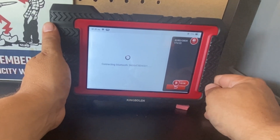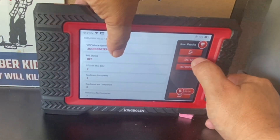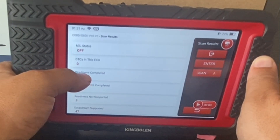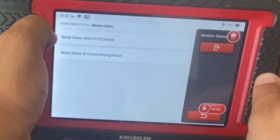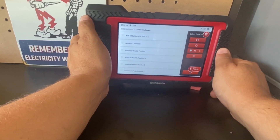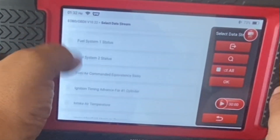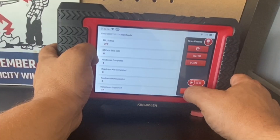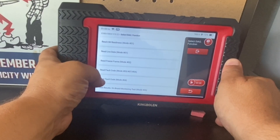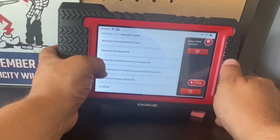We'll look at live data and how many fields we get in OBD2, and then we'll look at the manufacturer side too. The unit has automatically detected my VIN number. It knows the check engine light is off, there are zero diagnostic trouble codes, and all my monitors are ready for emissions testing. OBD2 gives you more generic codes — about 40 live data streams — and you can read and clear fault codes as well.